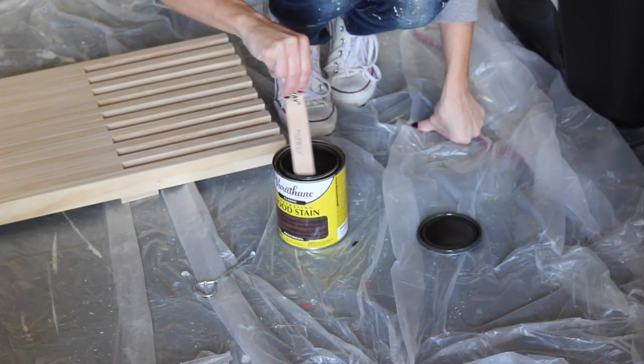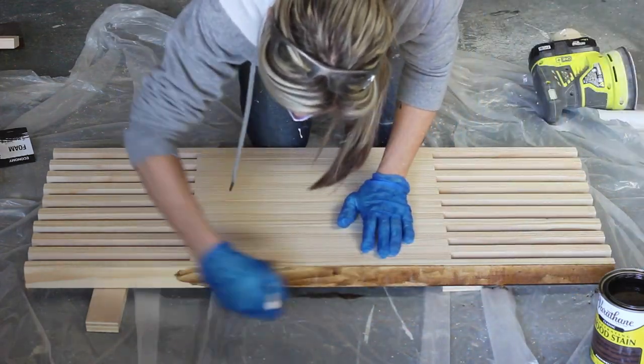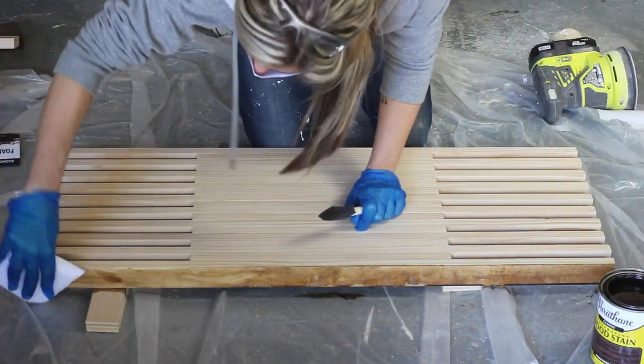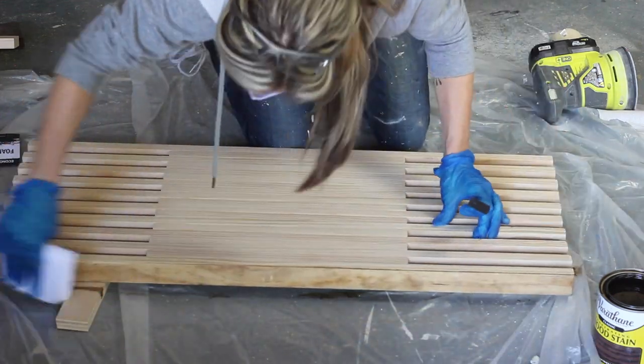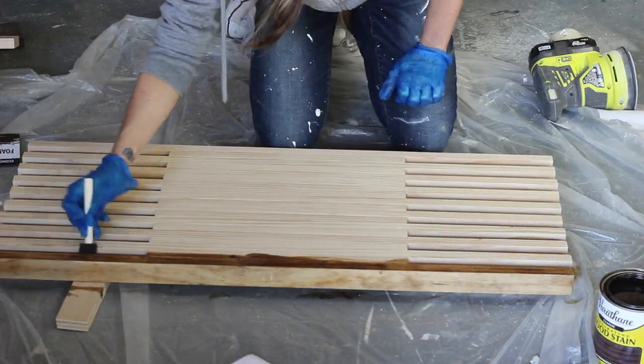After the glue had cured and I sanded everything, I then stained my tabletop using Varathane stain in the color Provincial. I used a foam brush to get into the nooks and crannies and then I went over everything with a staining pad just to absorb some of the stain and give it a uniform finish.